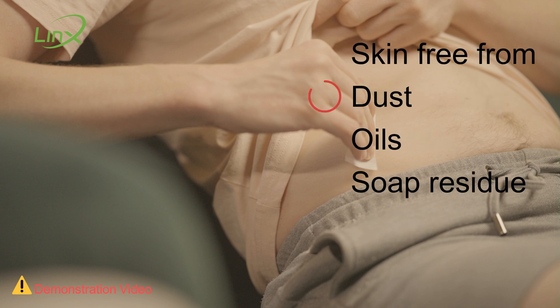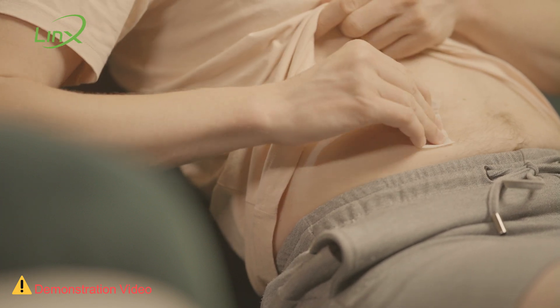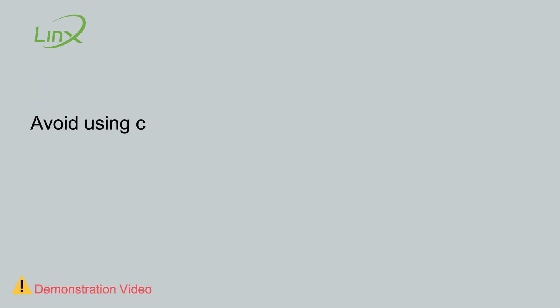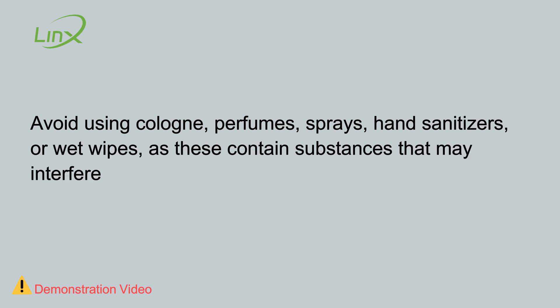Make sure the skin is free from dust, oils, soap residue, or any substances that could act as a barrier and reduce the effectiveness of the adhesive on the sensor. Disinfect the skin thoroughly using pure medical alcohol without additives. Avoid using cologne, perfumes, sprays, hand sanitizers, or wet wipes, as these contain substances that may interfere with the adhesive's effectiveness.